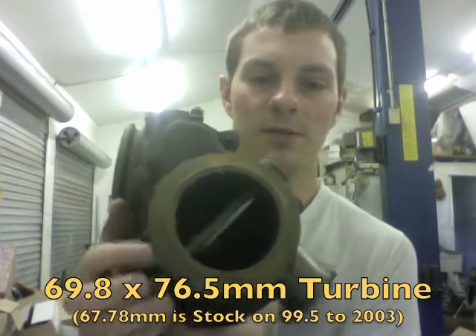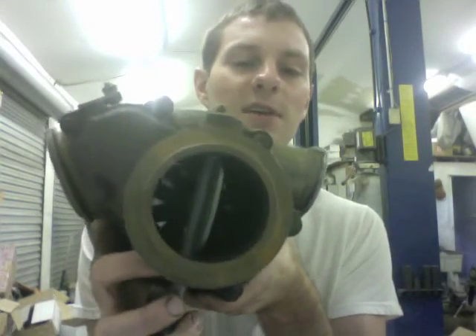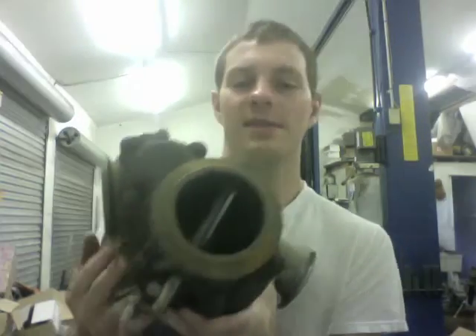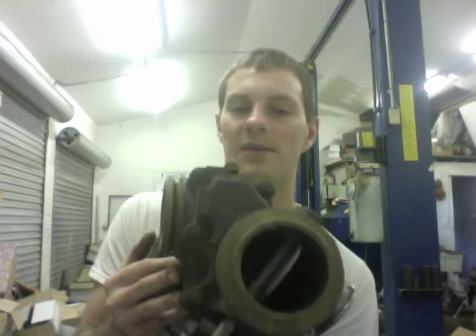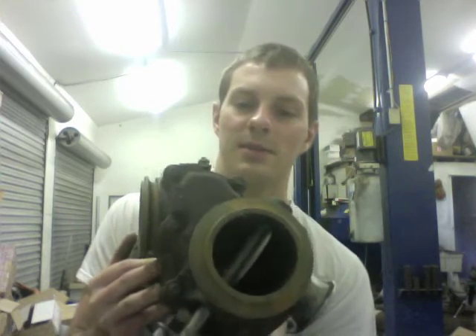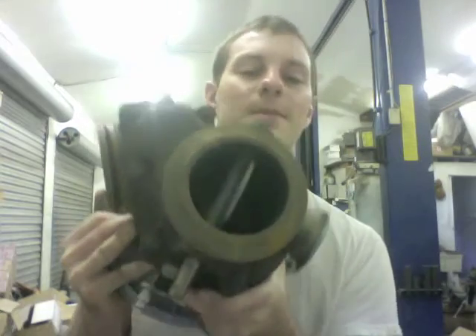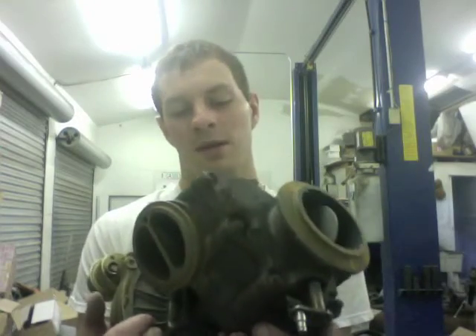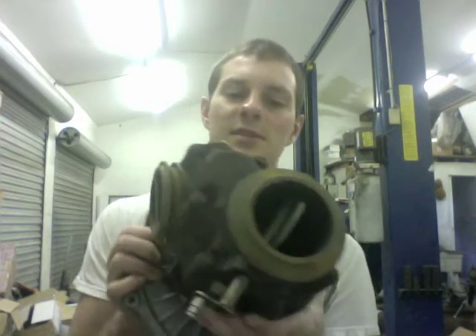On the turbine side, this is an optional upgrade. The turbine housing can be machined out for a 60 or 70 millimeter shaft, though that's not necessarily required. Some shafts are actually around 67 millimeters, so this one is a little bit bigger — though you can't really see it.